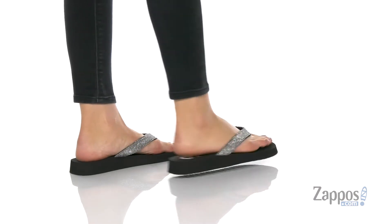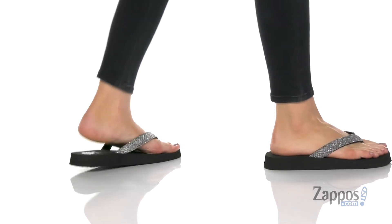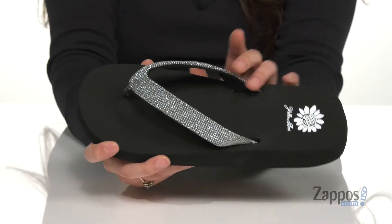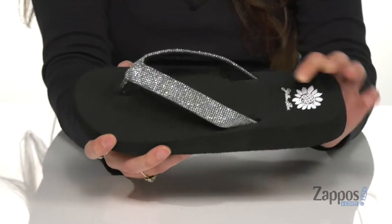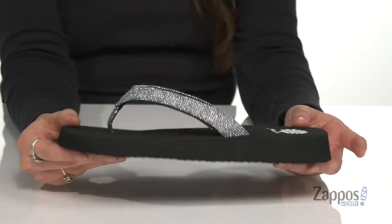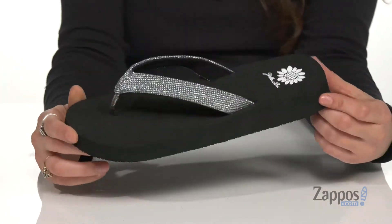Add some fun to your steps with these shimmering sandals. They're crafted in a man-made upper and they feature a cushioned insole for loads of comfort. You've got a little bit of a platform heel to give you a boost, and it's all on top of a textured outsole.